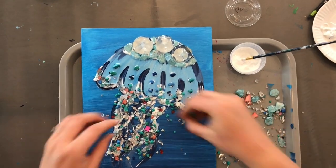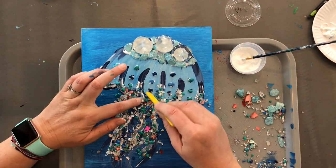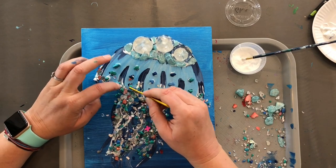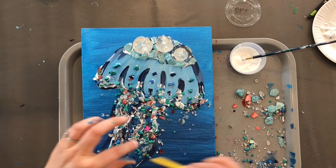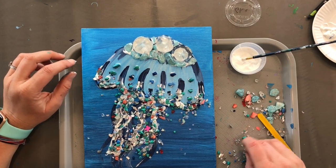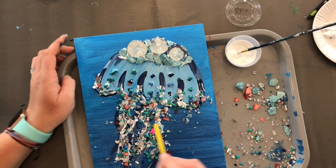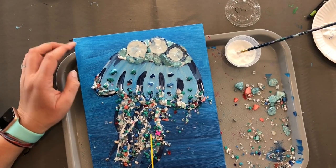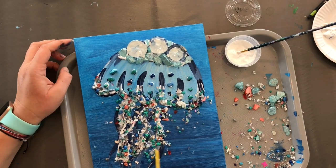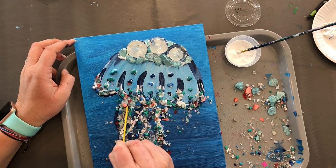You'll find a popsicle stick in your kit — I included this so you can help smear things into place. You can also kind of separate your jellyfish tentacles a little bit, just give them a little bit of space in between. We're going to shake off the extra, but this will help — just kind of shape them a little bit better.